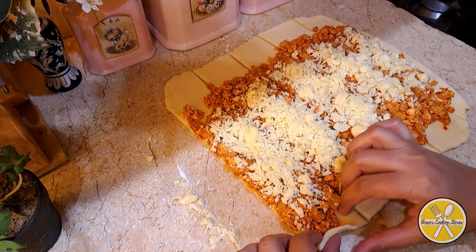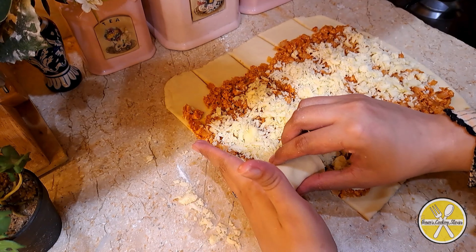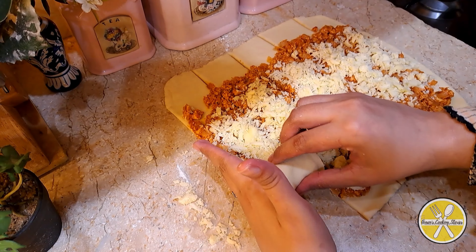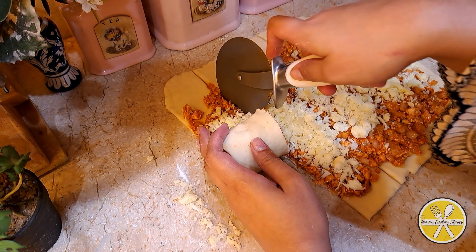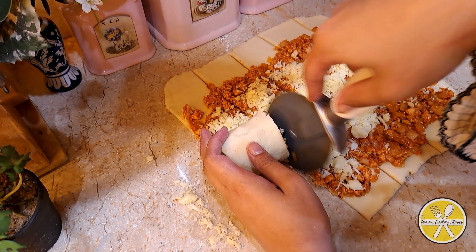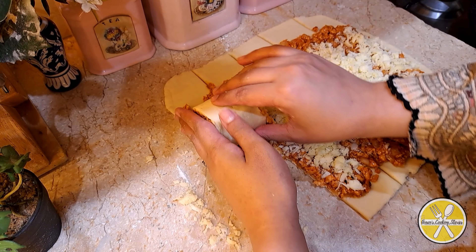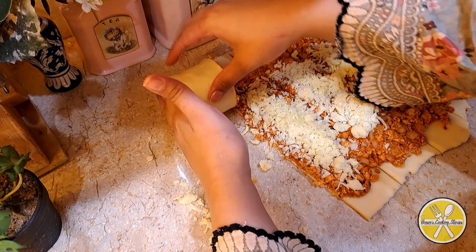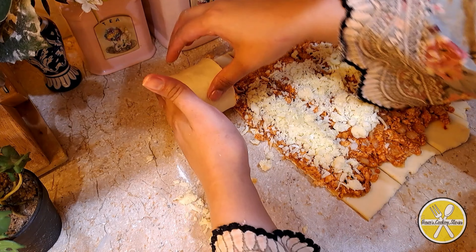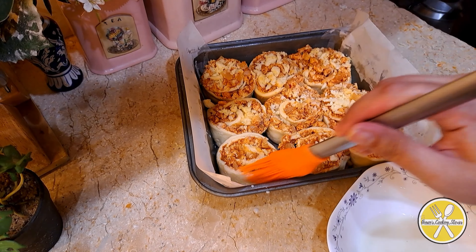Place the rolls into the baking dish. Make sure to place them seam side down so that the filling does not pop out. With the help of a sharp knife, cut any large rolls as needed.